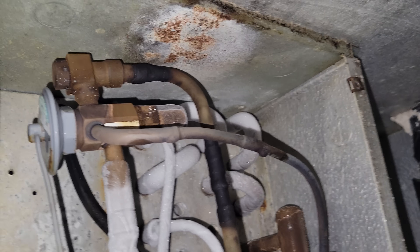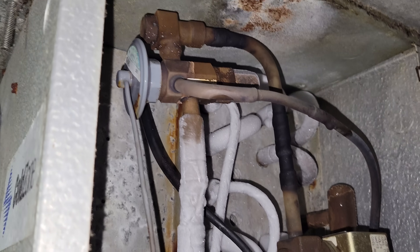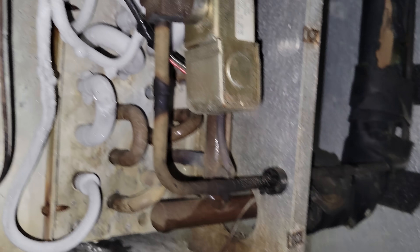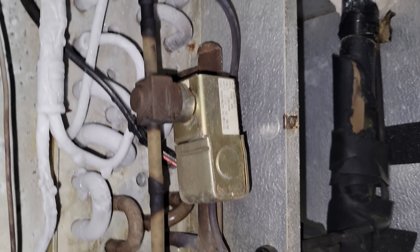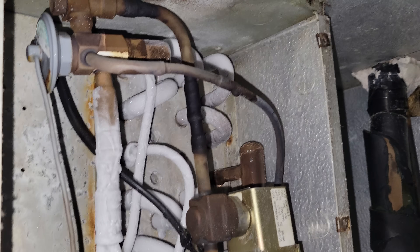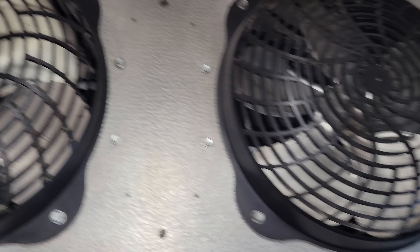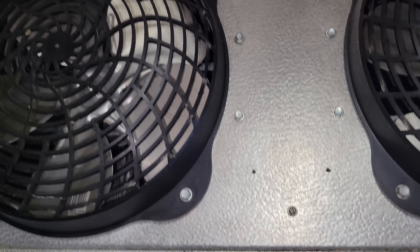We could have a plugged-up strainer on that TXV, but it's hard to say. We're going to go ahead and probe up on this and check the superheat to see what's going on. We need to get that frost to disappear a little bit too. But it could just be that they're leaving the door open, so the thing just runs all day long and then starts to frost up.